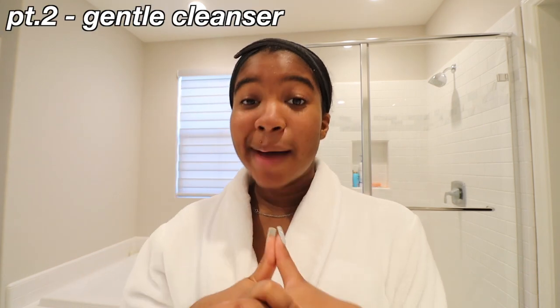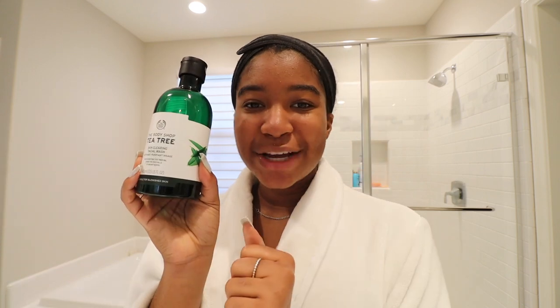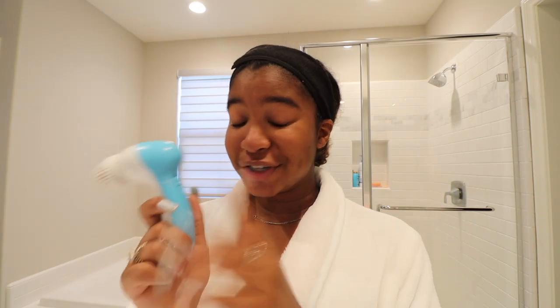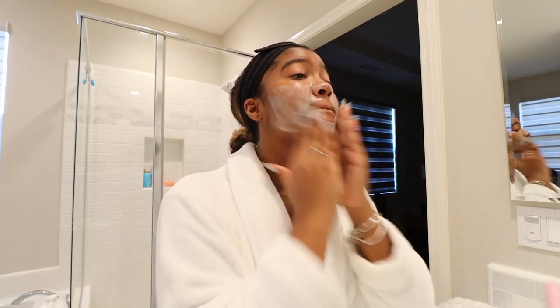Now that the dirt is gone, we're doing cleansing step number two using a gentle cleanser. I'm borrowing my brother's — the Body Shop Tea Tree Cleansing Wash. This makes your face feel so refreshed with that tea tree mintiness. I'm using this with a facial brush. Duval was nice enough to send me this brush to try out — not sponsored. It comes with four heads: a cleansing brush, a large body brush, an exfoliating head, and a pumice head. I'm going to use the cleansing head with the wash to cleanse my face.